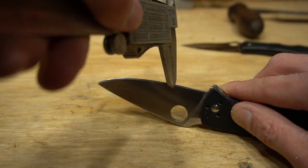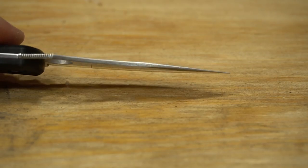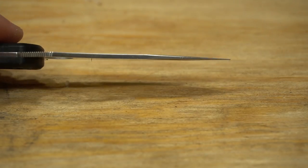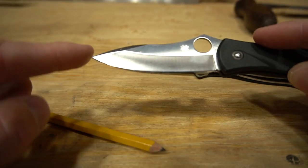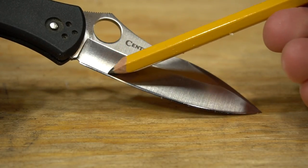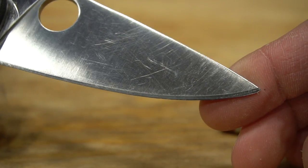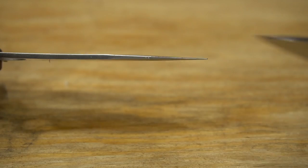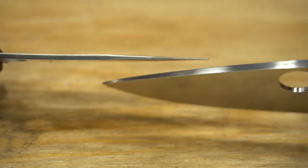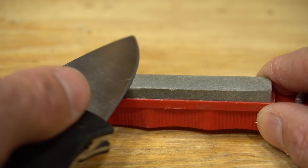This isn't the case with all knives. Some knives, like the Spyderco Centofante, have very thin spines at the tip, meaning the bevel can remain a more consistent width along the entire length of the blade. In other words, just because you maintain a consistent bevel angle on the stone doesn't mean you will produce a consistent bevel width on the knife.